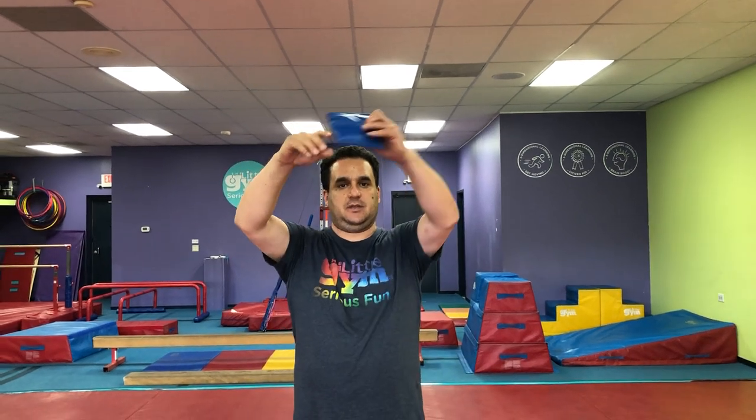Pick up your beanbag, go way up high. I have a blue one. Wave it around. Put it on my head. Can we balance it? Oh, there you go, yep. Hold steady. Oh, it might fall off — that's okay, though. It's gonna fall off sometimes when we do this.